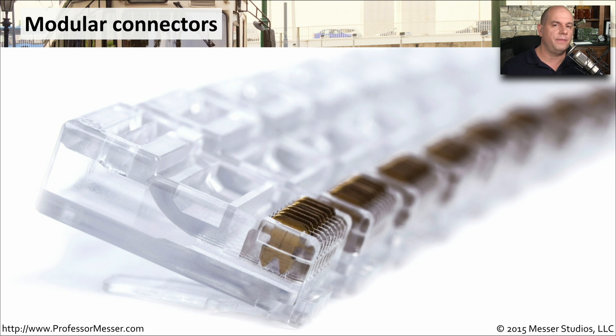Here's what an RJ45 connector looks like before it's crimped onto a cable. You can see that they're raised up just a bit over the top of this connector. The crimper is going to push those down. And when it does, you can see those very sharp tines at the end of those connectors that push into the insulation and make that good solid connection to the copper.